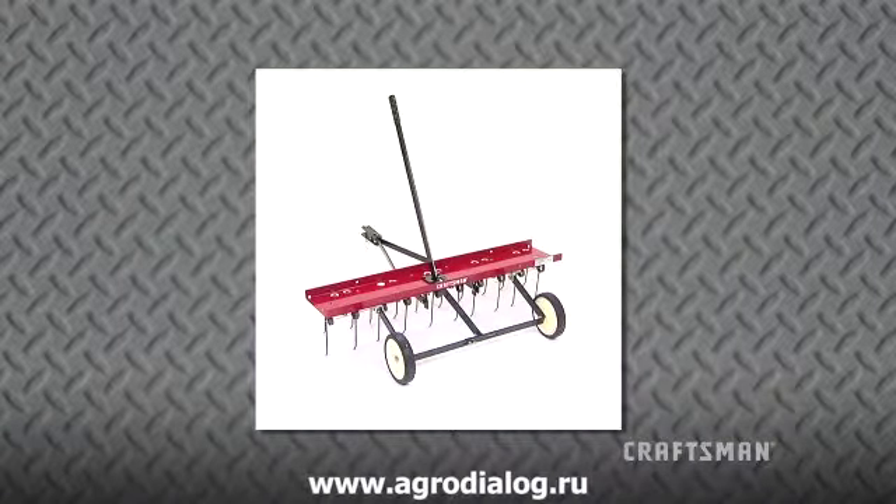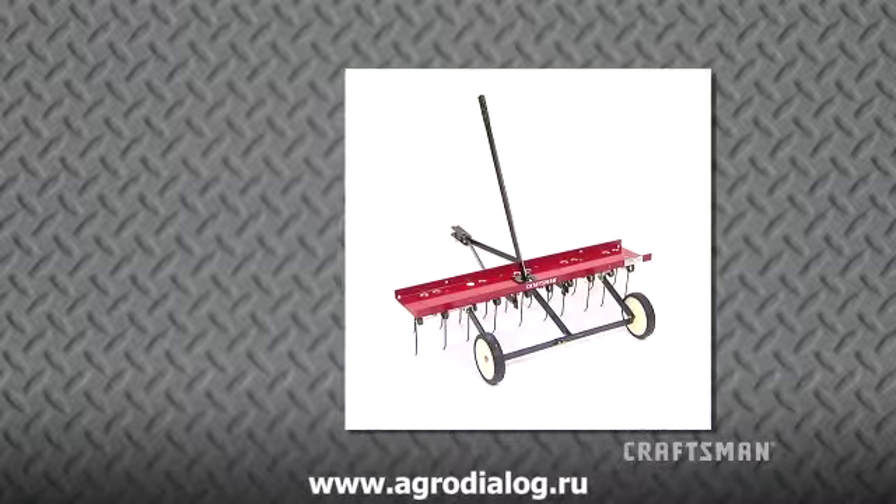The Craftsman Tindy Thatcher, for bringing matted layers of thatch and large clippings to the lawn surface so water, air, and nutrients can reach grass roots, promoting healthy grass.